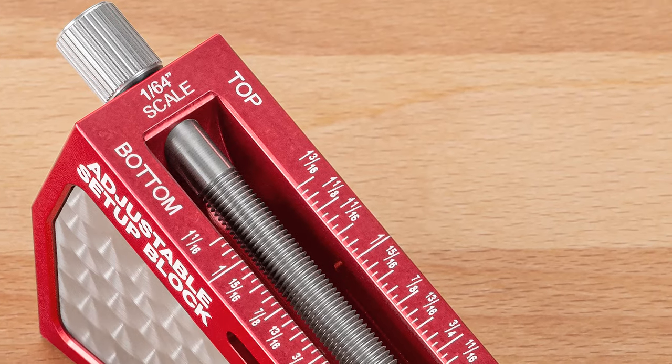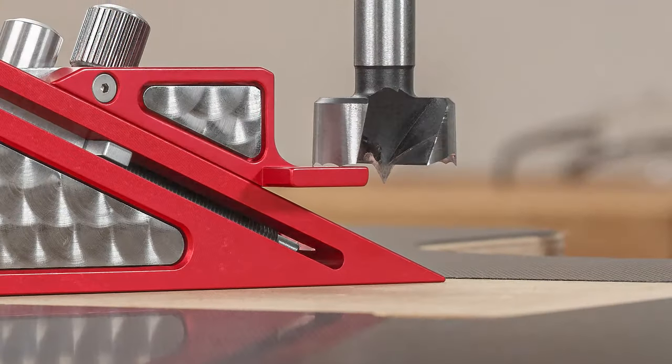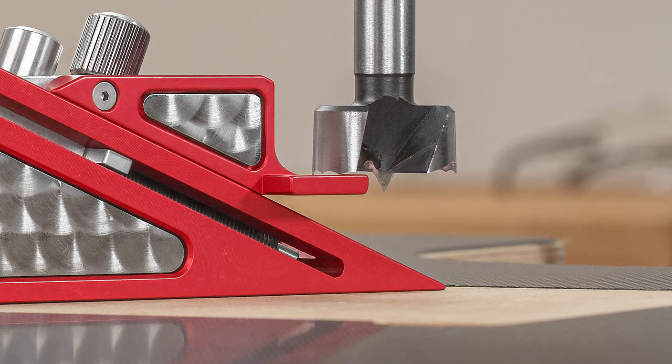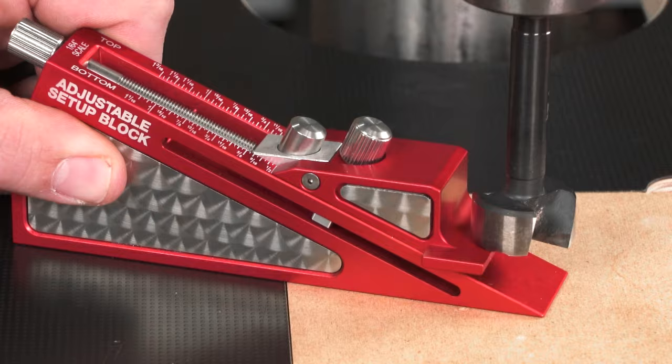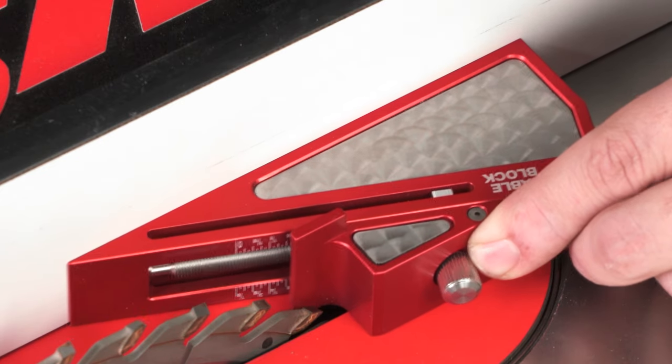The top scale measures the distance from the bottom of the base to the top face of the reference surface, making it ideal for setting bit depths at the drill press or your table saw fence position.